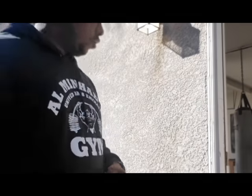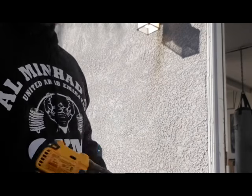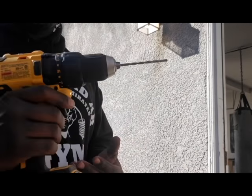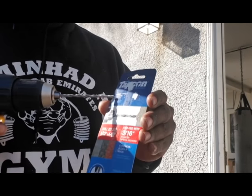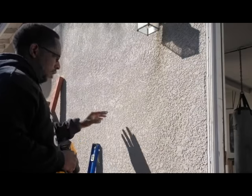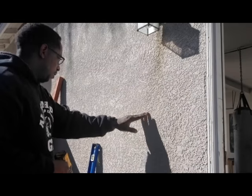Here's how to drill into stucco without needing a hammer drill. This is a regular drill, but I bought a Tapcon drill bit just to get my holes in. I did pilot holes while drilling here.